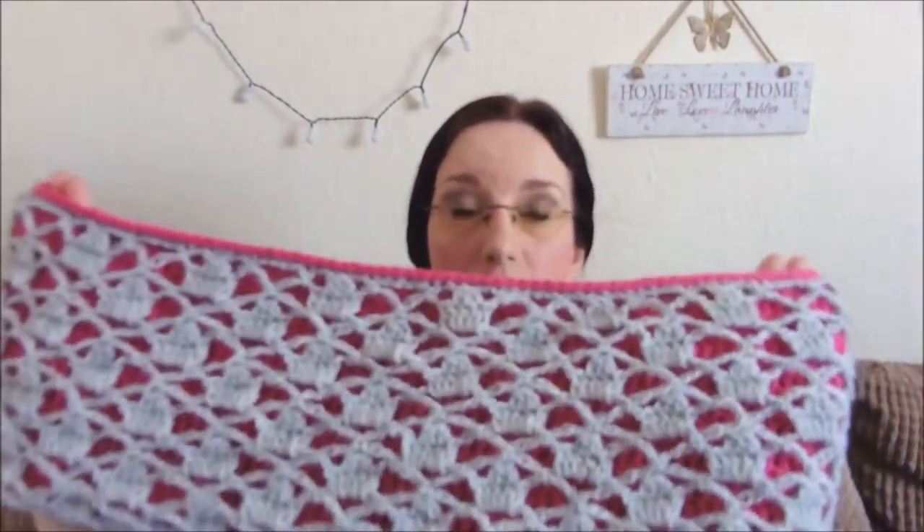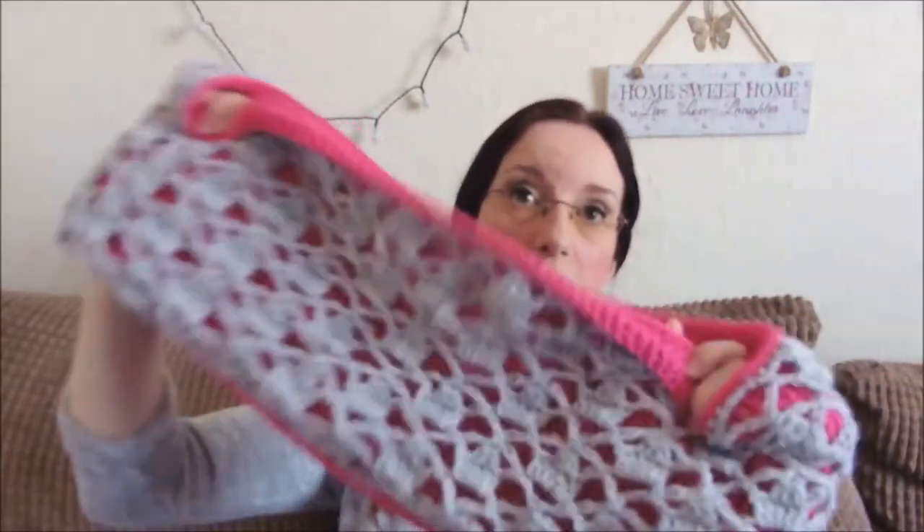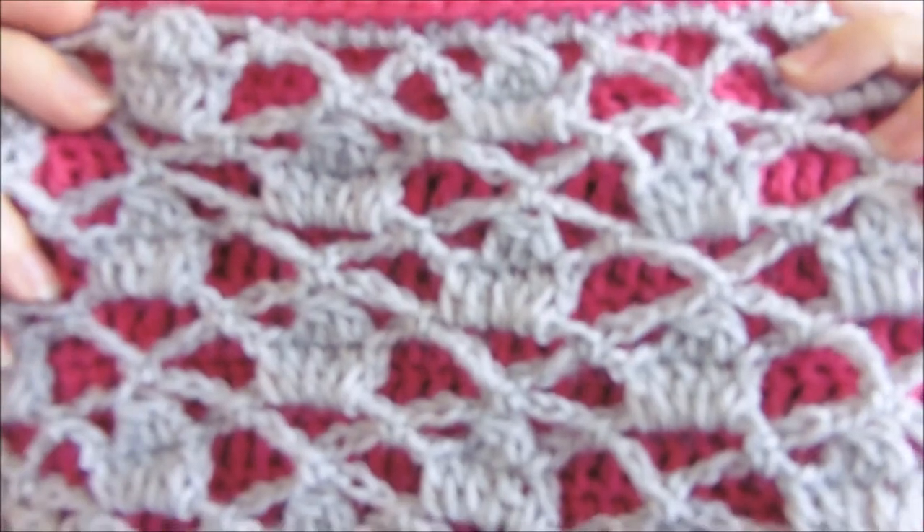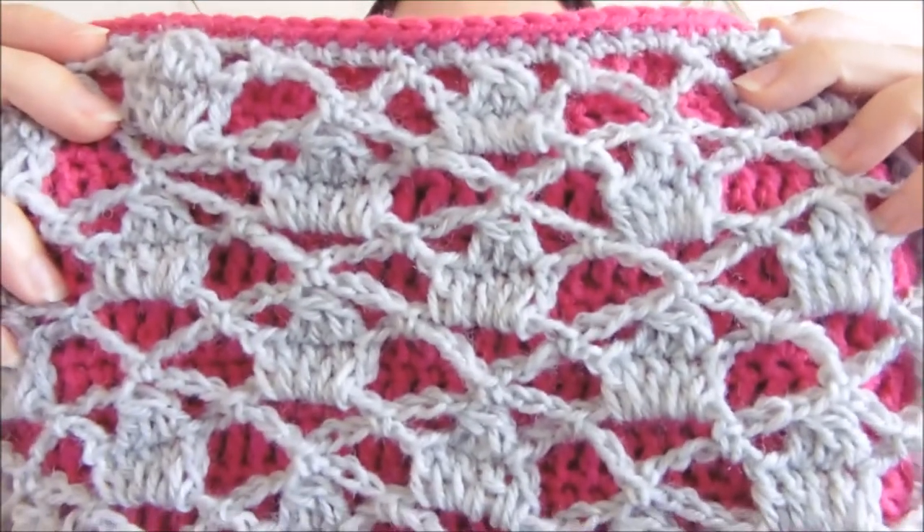If you're looking for something nice and thick, you can alter the size — you can make it a smaller cowl. I've done the size that she recommended and it's come out quite large on me, so if I did it again I would probably shorten the starting chain. I think it's very pretty — I'll just do a close-up of the lattice work so you can see. As you can see, there's a repeating pattern there.